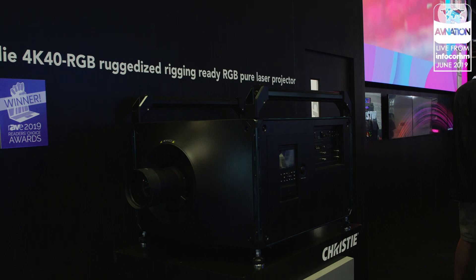If somebody is in Orlando at InfoComm and wants to come by the booth, please come to booth 2543 — that's the Christie Digital booth. We have the Rodeo 4K45, the Mirage SST, micro-tile LED, and a whole slew of things. If you're not here and want to find out more about the SST, go to ChristieDigital.com. I'm Tim Albert. For more videos from the InfoComm 2019 show floor, go to AVNation.tv.